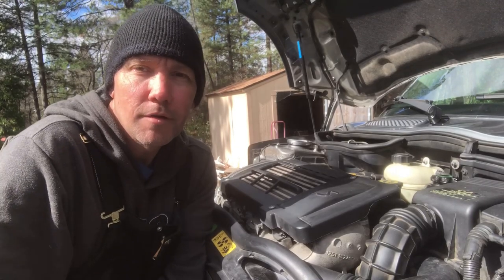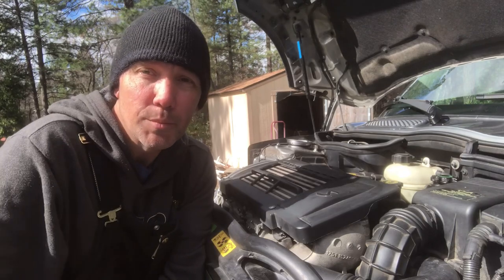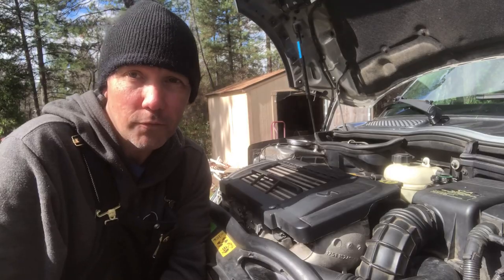What's up YouTube? In this video I'm going to be showing you how to replace the timing chain on this R53 Mini Cooper S. Please hit that subscribe button and stick around — you're going to want to watch this whole video.